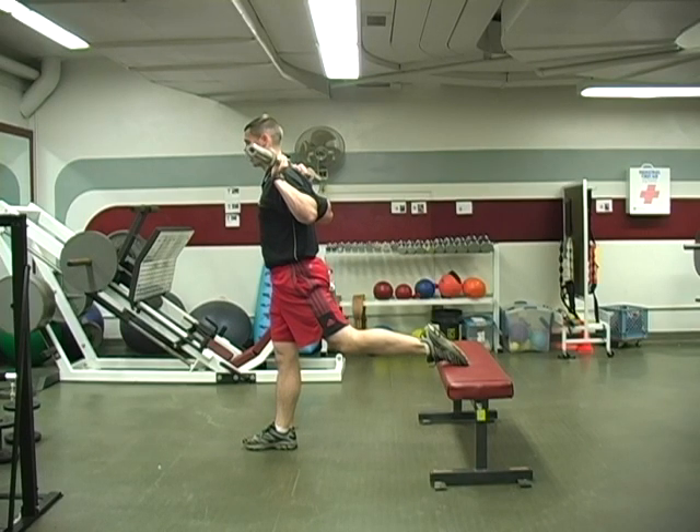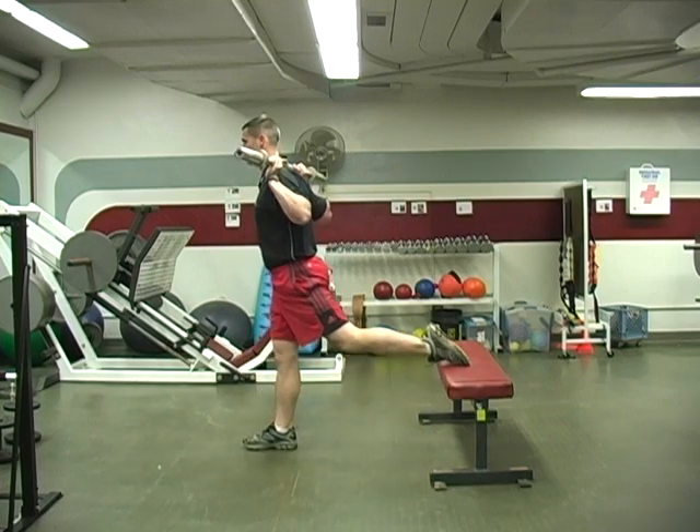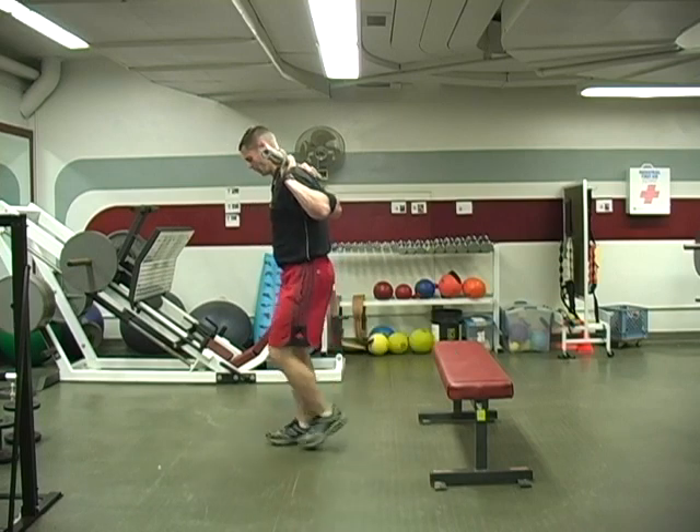The point is I'm trying to work my right leg as much as possible. So you're going to try to leave your left leg passive and try not to use it when you're doing the exercise.